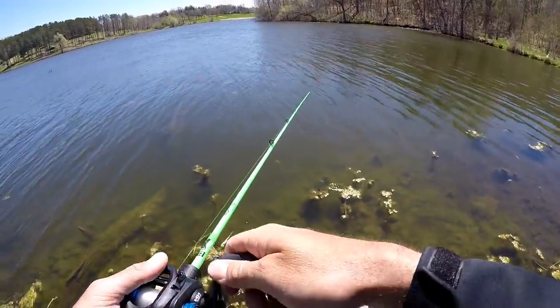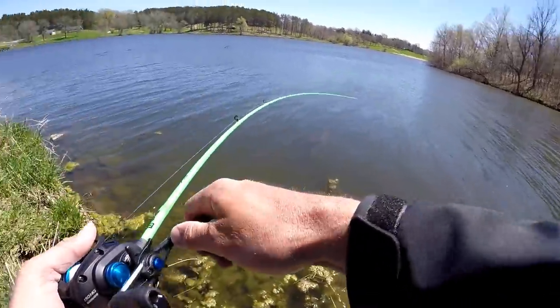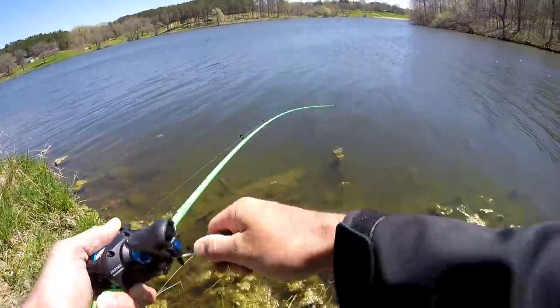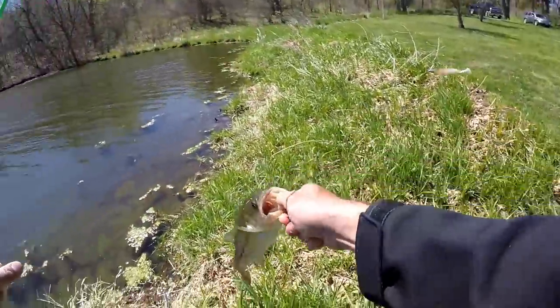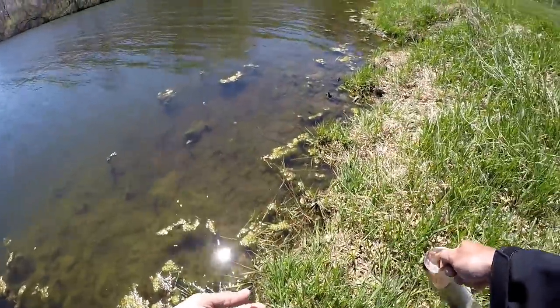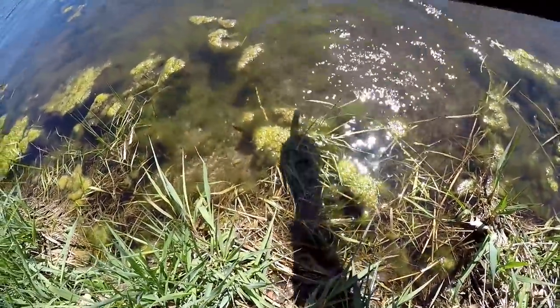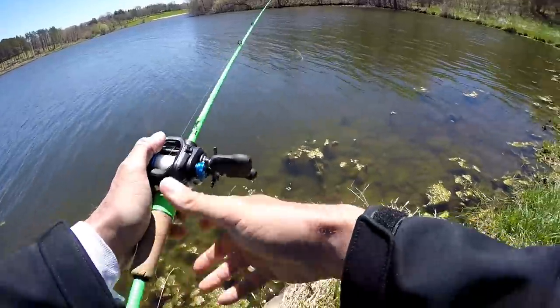Darn — that was multiple fish there, apparently they were just in a little frenzy and now they're gone, nothing now. There's a good one — better than the others anyway. He felt better but about the same size. Look at that — angry little dragon! Look at him, he's all upset. Another pounder is all, but all them pounders count in MLF! Another one — get back in there, fella. Watch, he's upset — look at him go!